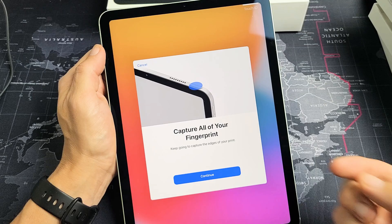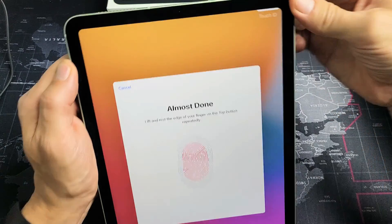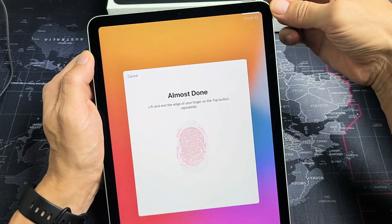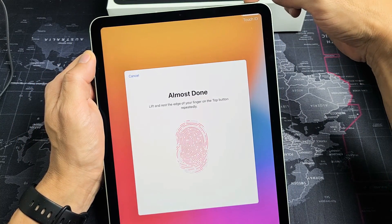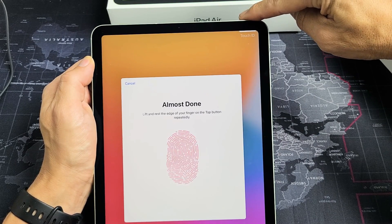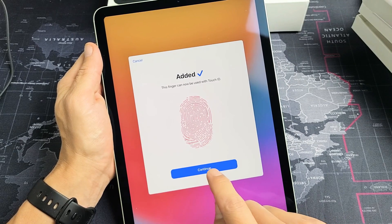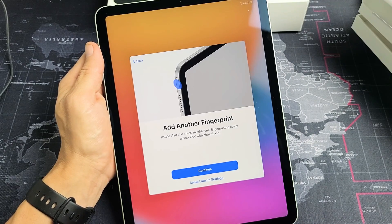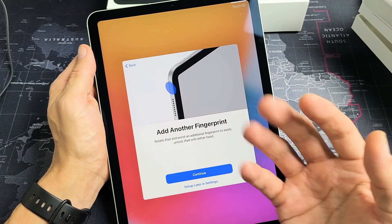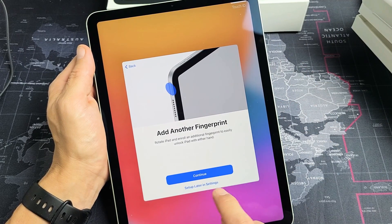Now we're going to tap the edges of our fingers. Tap on continue and get the edge — put it on that power button right there. Just get the edges all over. Now we're done with that. Let's tap on continue. If you want you can add another fingerprint, or you can always do it later. I'm going to go ahead and set mine up later.